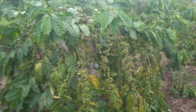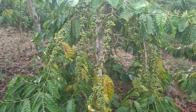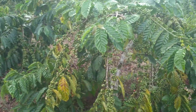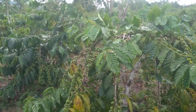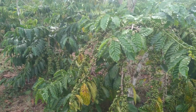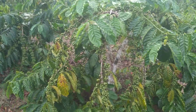Oke teman-teman, jadi sekian dulu video dari kita. Semoga ada yang bisa bermanfaat bagi teman-teman dan juga ada yang bisa diambil manfaatnya. Karena lagi angin berkencang, suaranya agak terganggu. Jadi saya cukupkan sekian, Assalamualaikum warahmatullahi wabarakatuh.